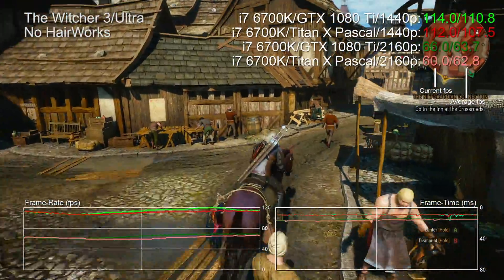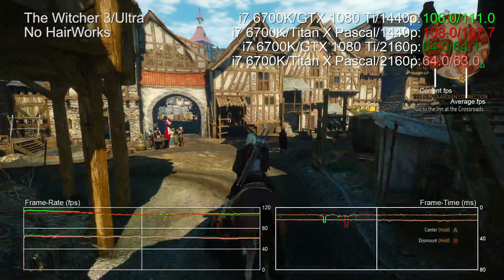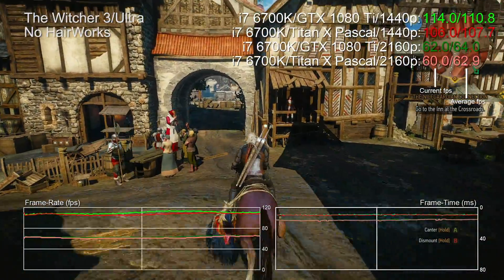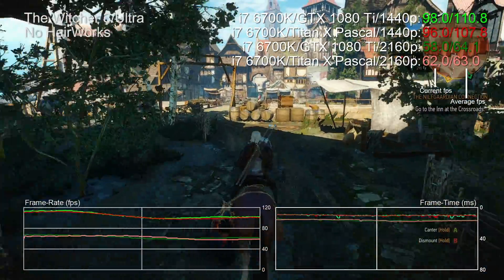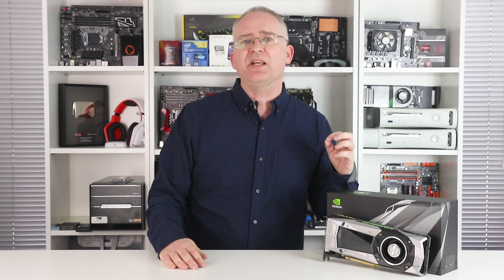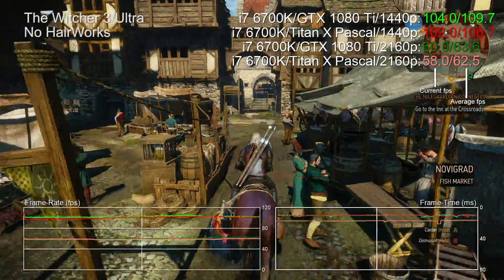Moving over to The Witcher 3, both 1440p and 4K gain a couple of FPS when moving to the 1080 Ti. Across the run of play it's looking sort of identical, but the slight boost stacks up as the benchmark plays out. It's not game-changing, but optimizing for a 4K gameplay experience typically involves battling your lowest frame rates, so every little helps. The key sell with the 1080 Ti is that this card will propel you to 60fps at 4K even on some really demanding games.